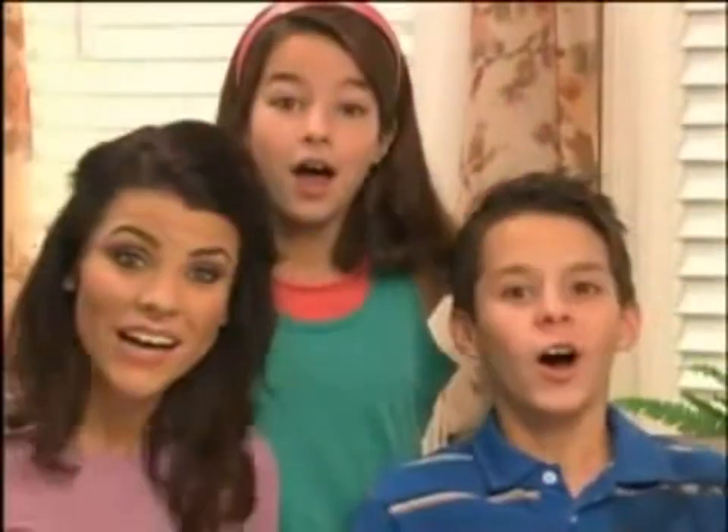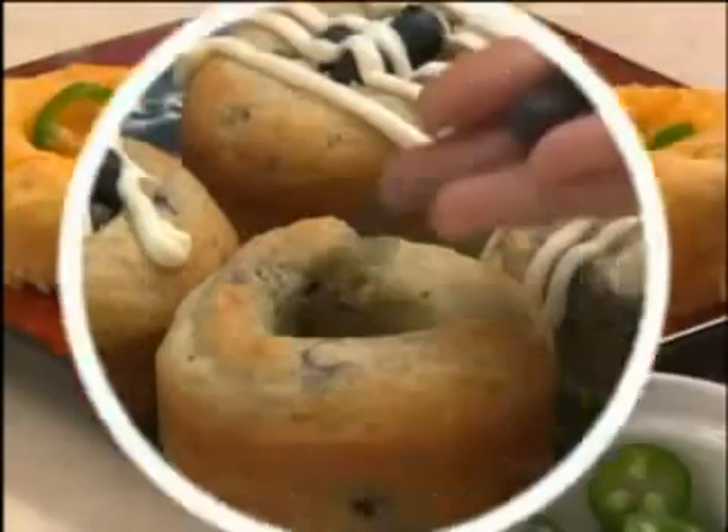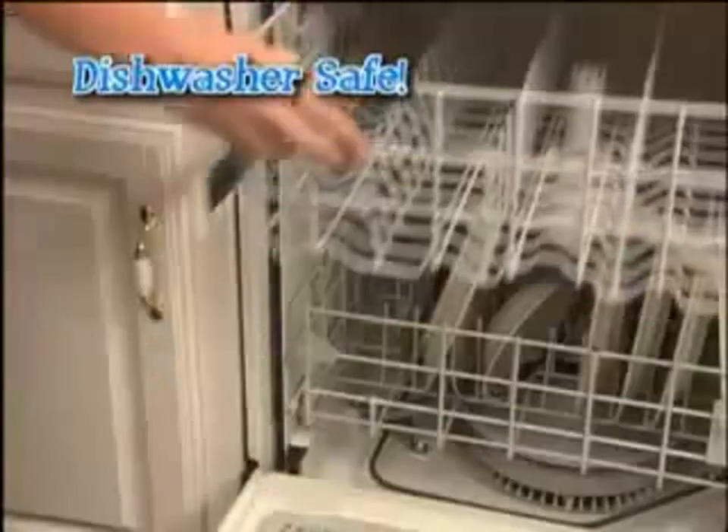But wait, your secret doesn't have to be sweet. Peppers and cheese in corn muffins, a savory treat. A blueberry muffin stuffed with blueberries, that would be neat.